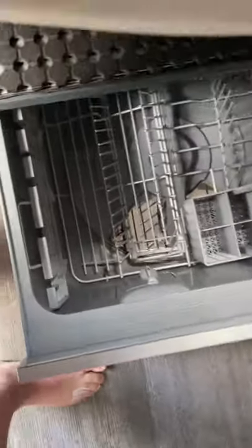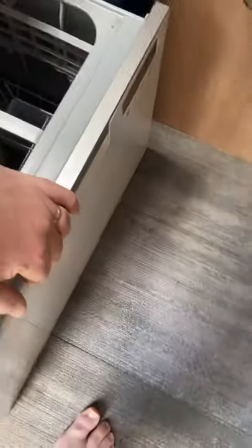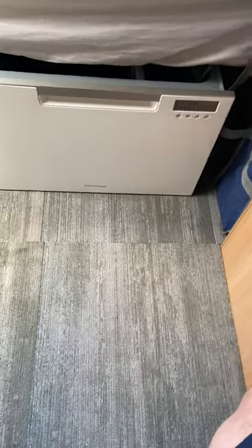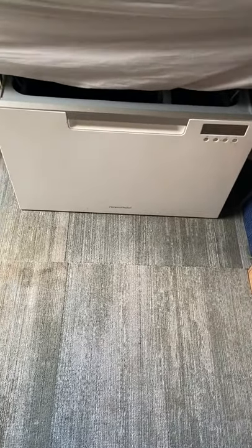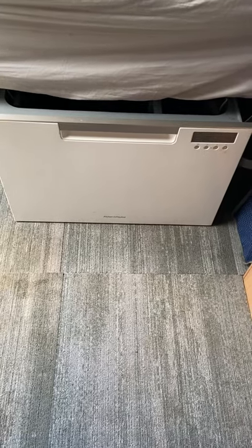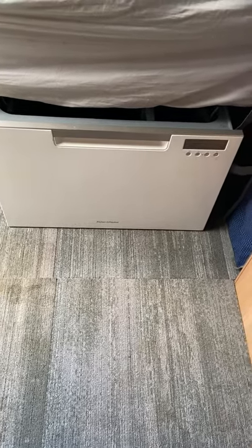The actual dishwasher does take 35 to 40 minutes to do a wash, a standard wash. Used after breakfast, lunch and dinner - not saving it up - it works perfect. And we've got a caravan with a dishwasher in it.